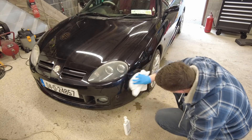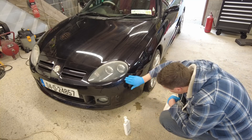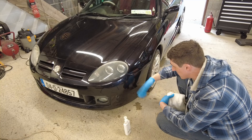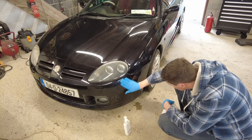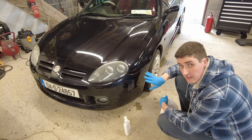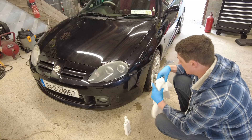Now let's buff this off and see how it looks. That'll do nicely. We're going to do the bonnet now. It's not perfect, but short of going for a machine polish you're not going to get perfection — you're going to get it pretty good. By the time you've got a coat of polish on this afterwards it should look decent. So let's just do half the bonnet and see how we're looking.